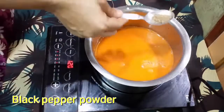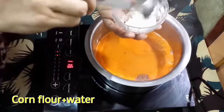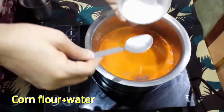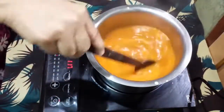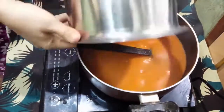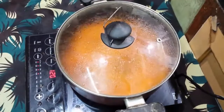Add black pepper once more and cornflour paste once more. Take the liquid in a pan, close and boil again.